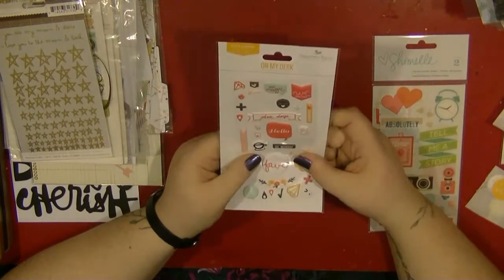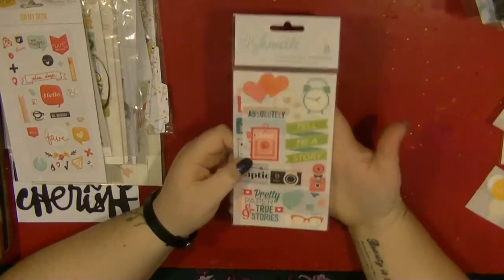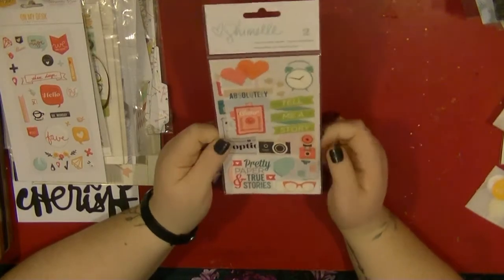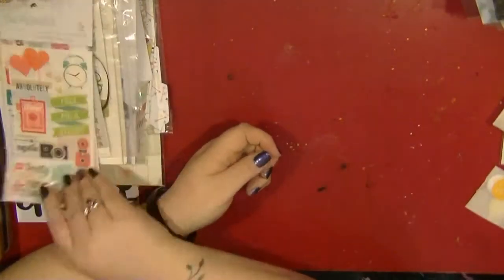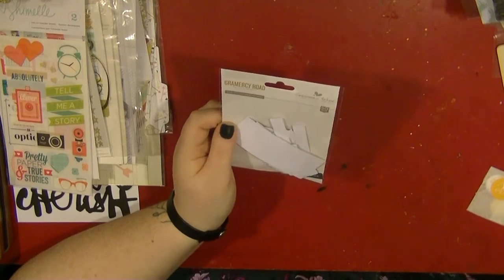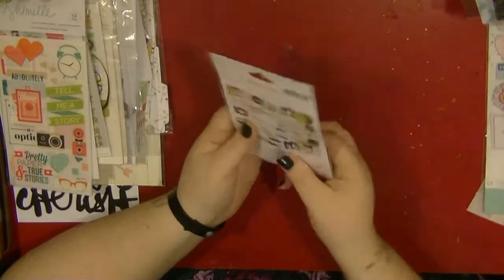These are the Gossamer Blue On My Desk puffy stickers - I really love these, and the pink and red mix in well with the papers I picked. I've also pulled out the Chamel rub-ons, though I had a really difficult relationship with these because they just didn't rub on at all. I've used about three or four and I really didn't like them, so I want to get these used up even if it's just in a distressed background way. I was a bit disappointed in those. This is the Grey Mercer Road ephemera pack from Gossamer Blue - I've used two or three, so I pulled those in.